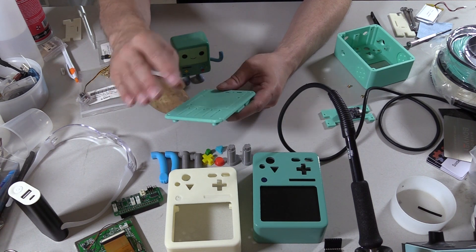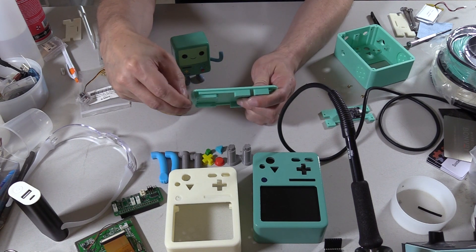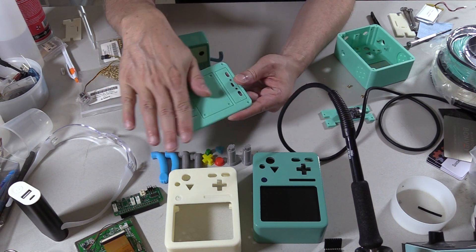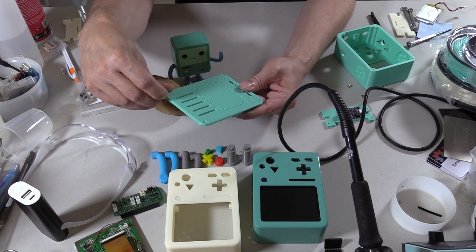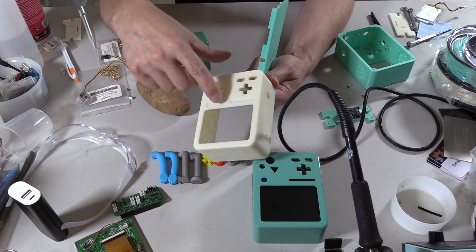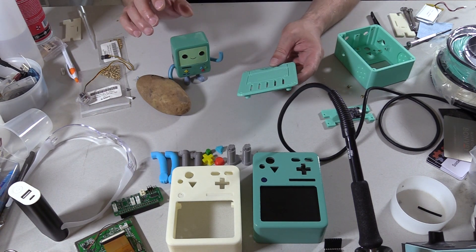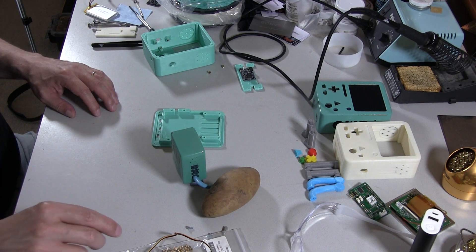That looks pretty good. If I was really a perfectionist for this particular build, I would sand this down, hit it with acetone, smooth it out, and then paint it — but that's just a lot of work right now. So let's start putting in the inserts. The inserts are important for this thing.